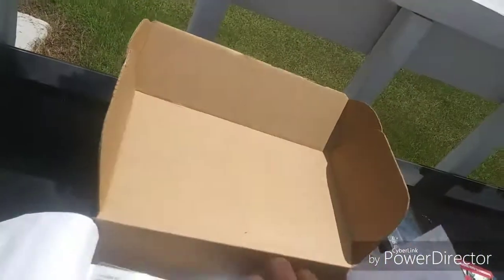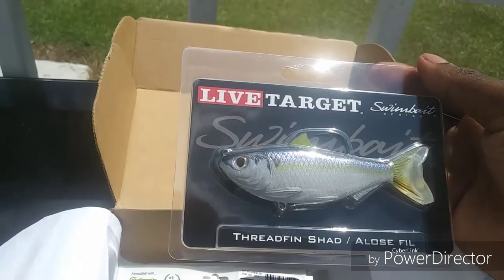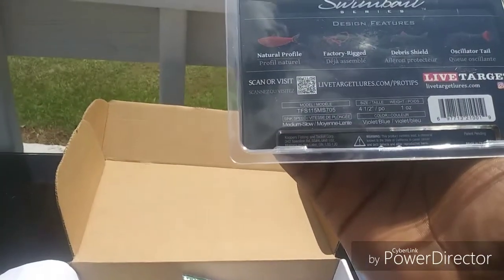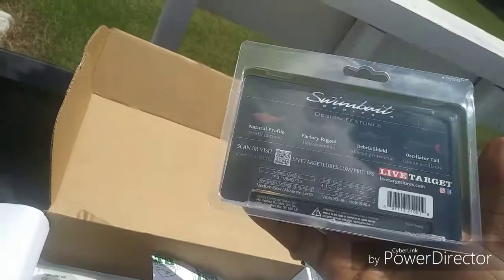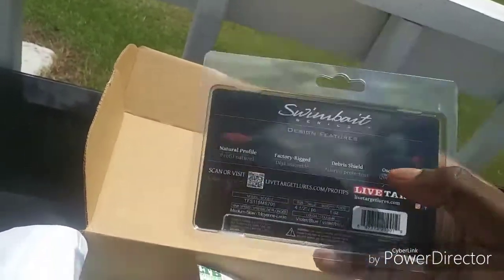Yes — Live Target Threadfin! Let's get it. They come in different sizes. What size is it? Four inches... four and a half inches actually — I'm sorry guys. Sick, yes!